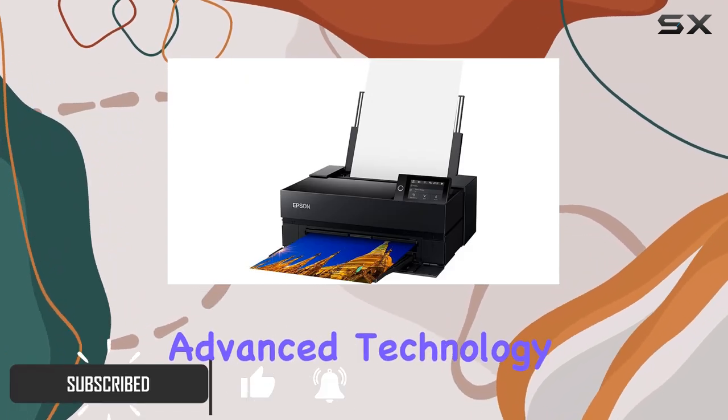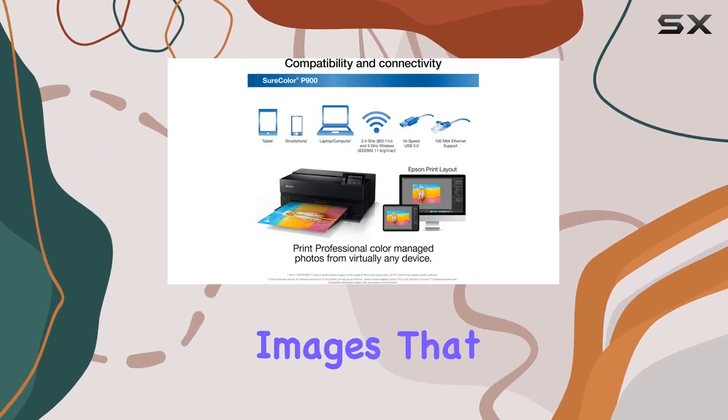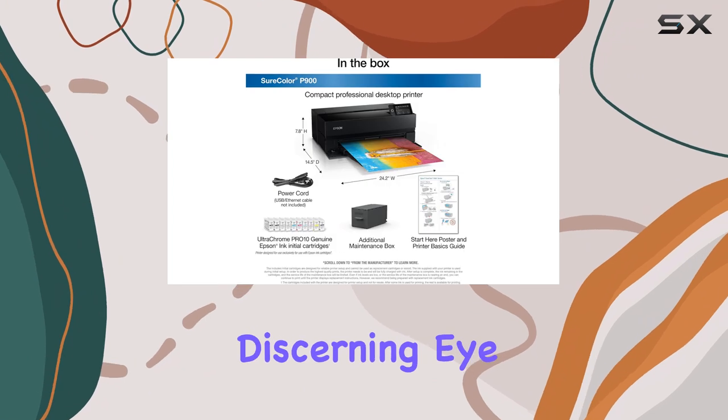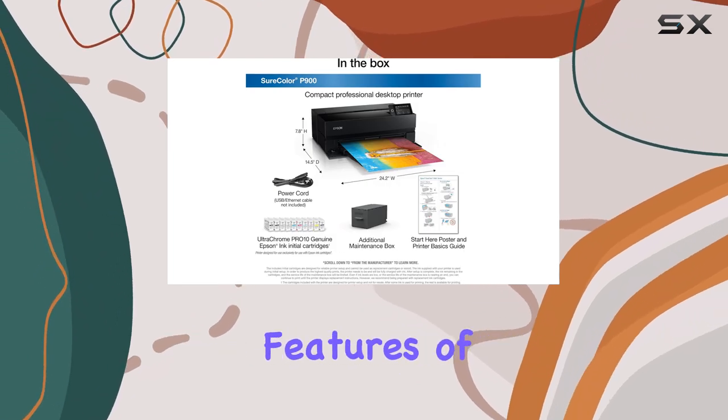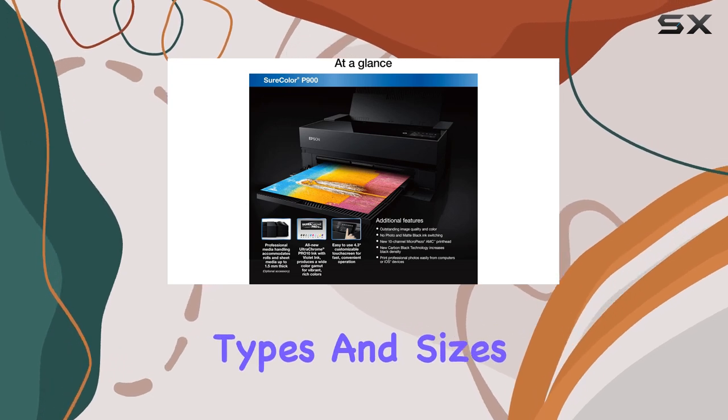With its advanced technology and precision engineering, this printer produces vibrant, true-to-life images that will impress even the most discerning eye. One of the standout features of the P900 is its ability to handle a variety of media types and sizes.